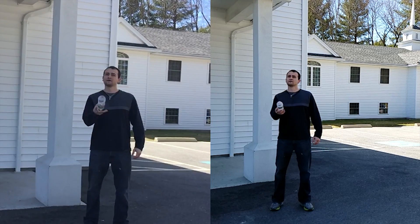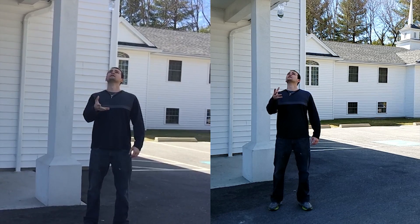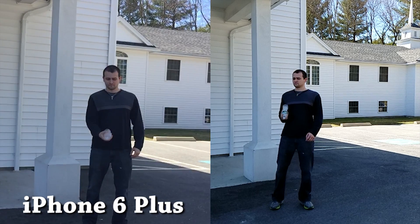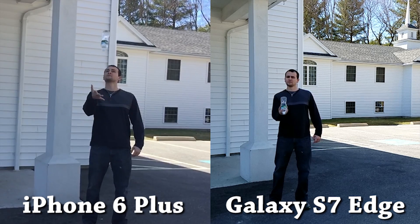As you can tell, that's all changed with the Galaxy S7 and S7 Edge. So did you figure it out? The iPhone 6 Plus recording is on the left, and the S7 Edge recording is on the right. Let me know in the comments below if you guessed correctly, and why you guessed the way you did.